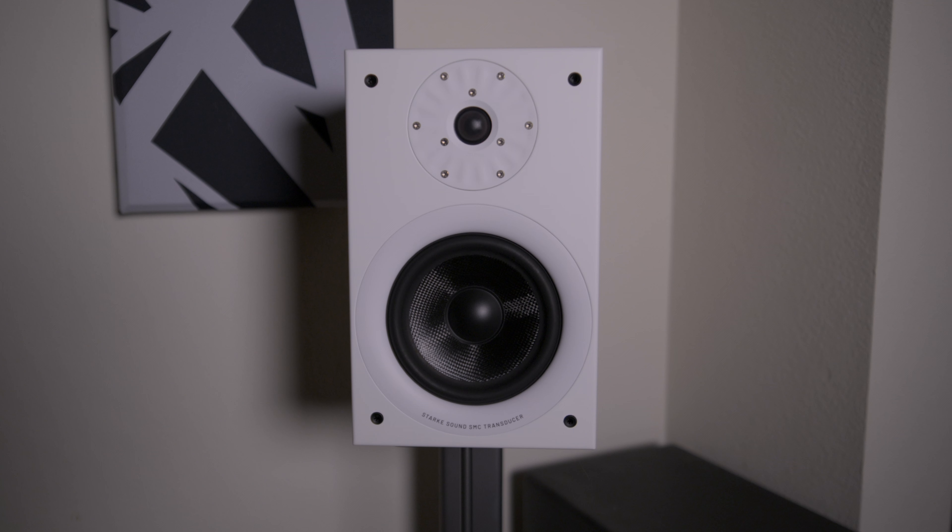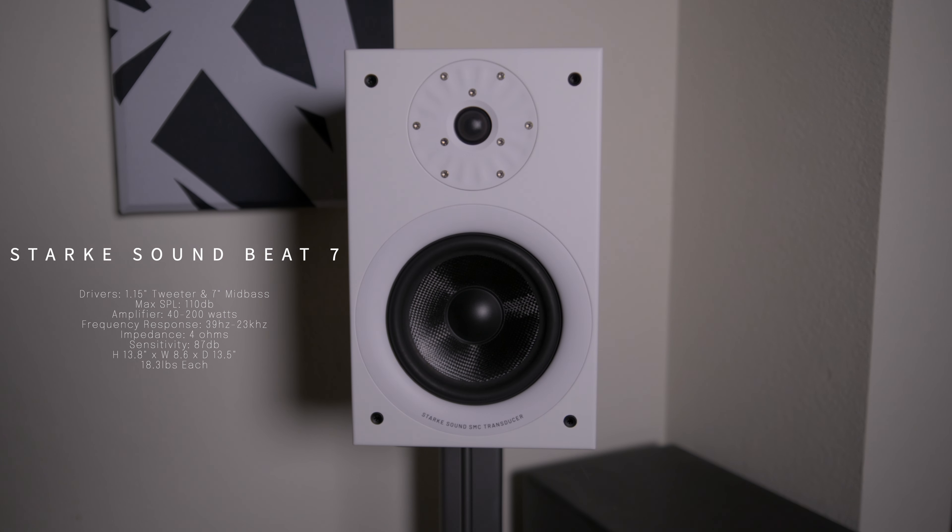Before I tell you my thoughts, let's talk about the specs of the speaker. The Beta 7s were designed specifically for two channel playback, so for those of you that are two channel enthusiasts this speaker should be right up your alley. Since it's designed for two channel and not home theater, you should get more of a neutral sound, which is pretty much what I found with these speakers.